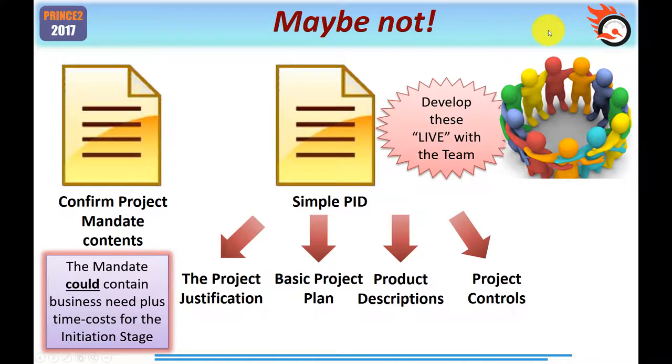You'll also have in the project brief an outline business case, which will be refined when you create the PID, and something called the project product description, which contains the acceptance criteria for the end product. But here's the big shocker. Who says you need a project brief? The official PRINCE2 manual makes it clear: you take the mandate, expand and refine it to become the project brief, and then expand and refine that in the initiation stage to create the PID. So for a small simple project, you really don't need a project brief — you could go straight from mandate to PID.